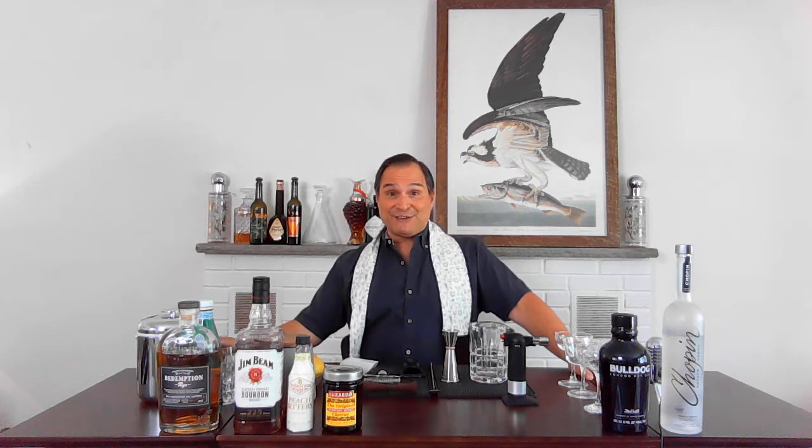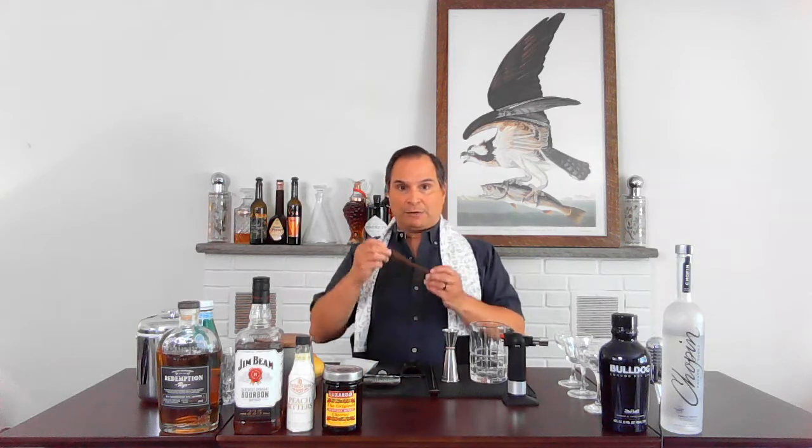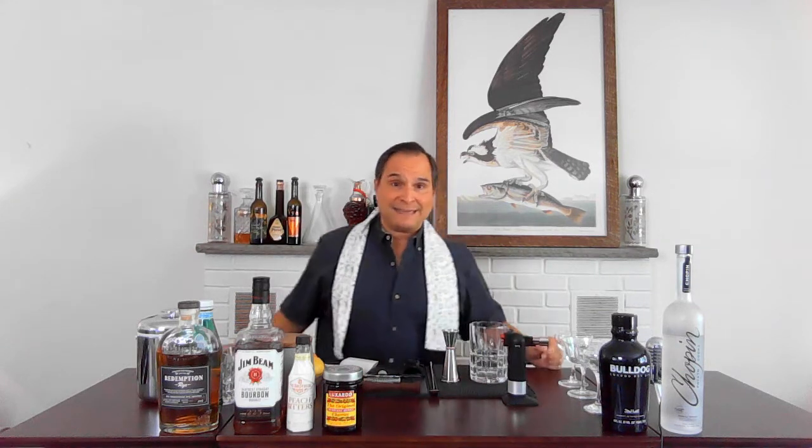Today's episode we're gonna do an old-fashioned — yes, an old-fashioned — a fun muddled drink. Does everybody have their muddler? It's a really cool muddler. Got it over at cocktailkingdom.com.